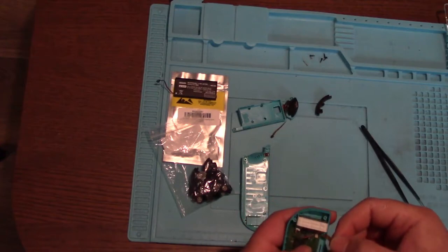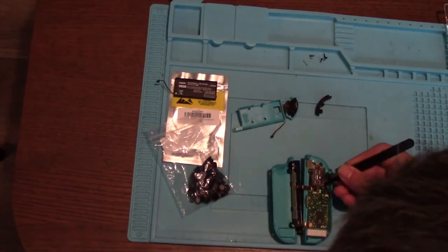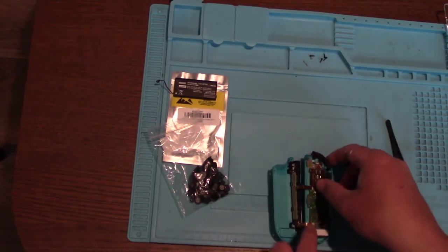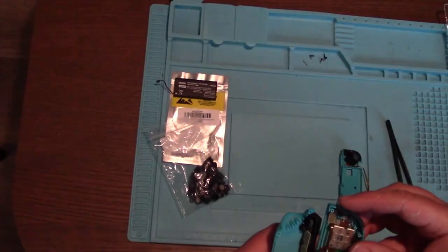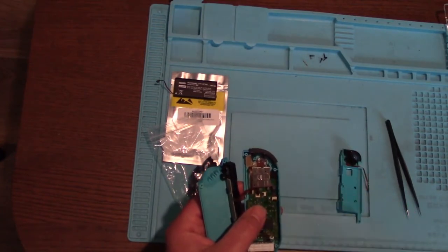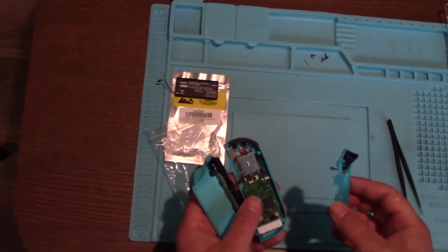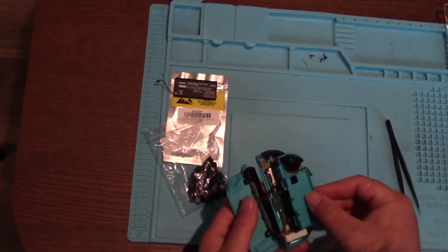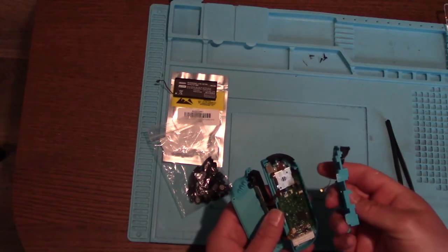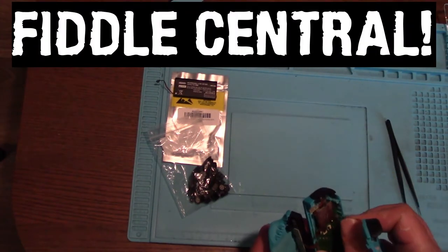I suspect this one's going to be the same. Should there be a spring for this? Is it just the button that pushes it back up? Well, there isn't one, unless it pinged out when I opened it up - but I didn't see it. Nothing's surprising me. It's not going very well so far. Where does that go? It goes in there. It's fiddle central this.